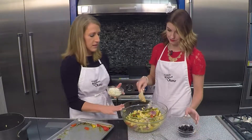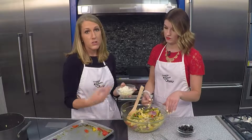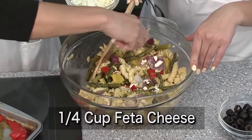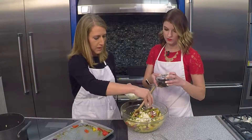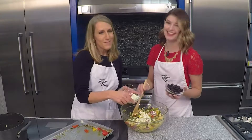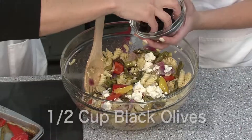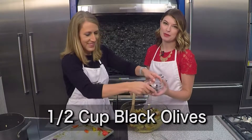We have two extra optional ingredients and you could also switch these up. If you don't love feta cheese, you could use a different cheese — I'm adding a quarter cup of crumbled feta, but shredded cheddar or something else works too. And if you don't love black olives, you can skip those; we'll add about a half cup.